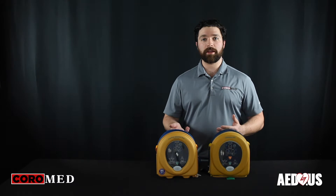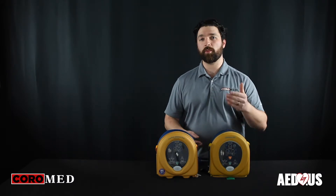Now, both devices offer CPR coaching, which means as you take it out of the package, it will turn on and start telling you what to do.